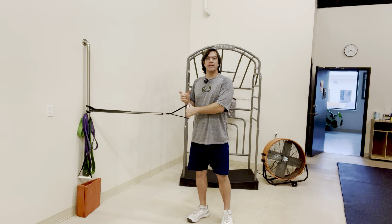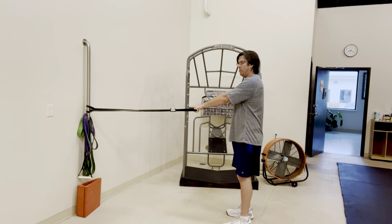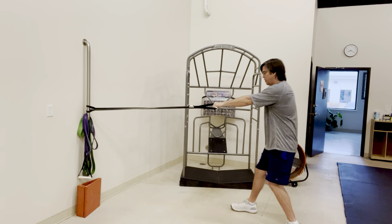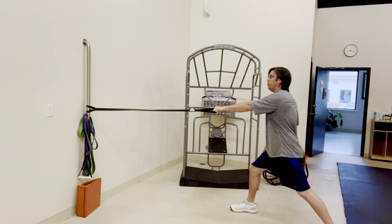This is called the split stance opposite arm rotational row using a band. I'm going to put the handle for the band in my left hand, put my right foot in front in a split stance, and reach towards the anchor point.